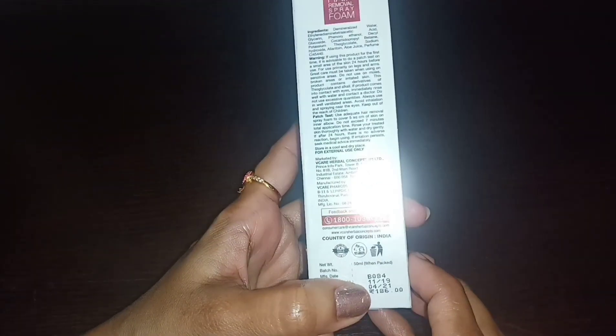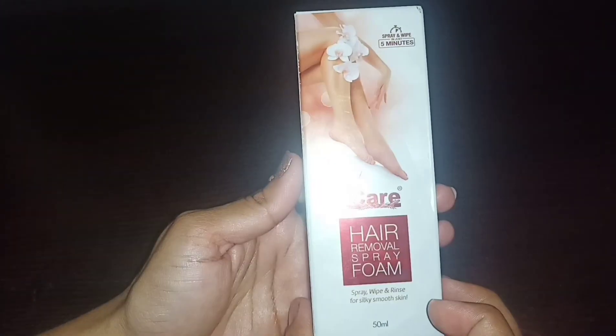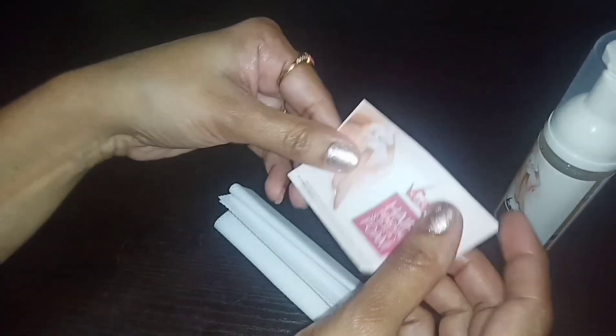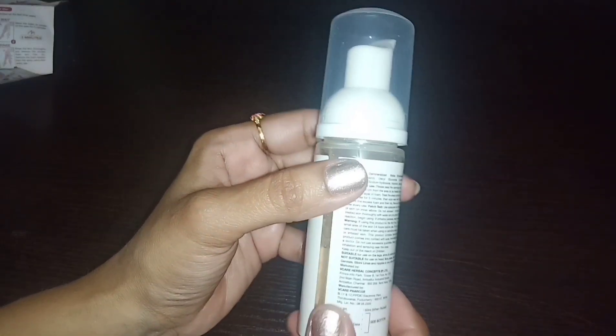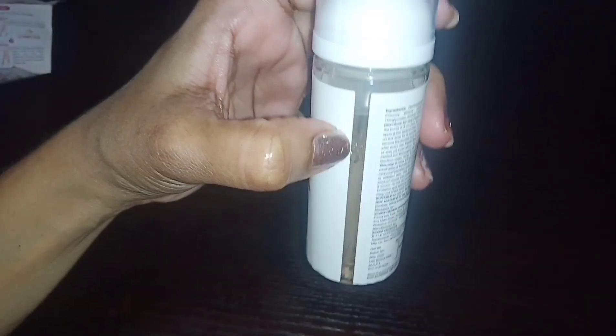This is a We Care Foam Spray. The price is Rs. 186 and the weight is 50 ml. This is the starter bottle. It is a spray bottle and the product inside is liquid. The bottle is about three-quarters full.